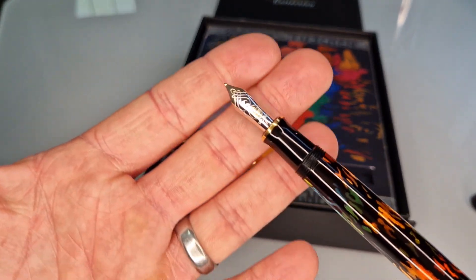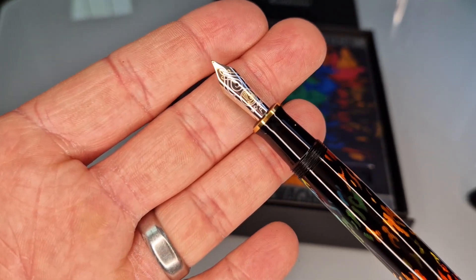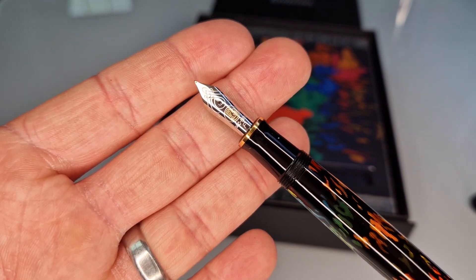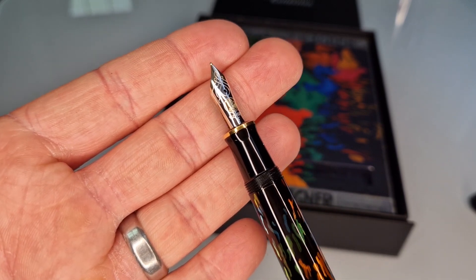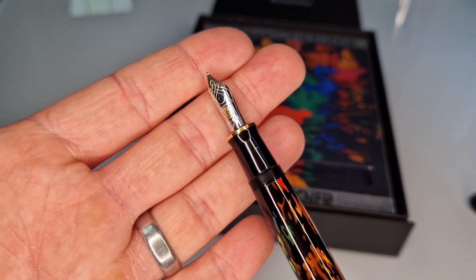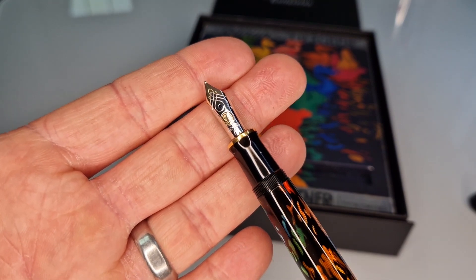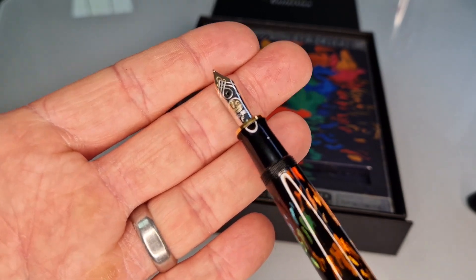The nib is the standard M600 nib — so not really that standard. It's a 14-karat gold nib, two-tone, with rhodium plating to give you the silver colour and then 14-karat gold underneath. '14C-585' is engraved on it, with 585 denoting the parts per thousand of solid gold. The Pelikan logo is also engraved on it.